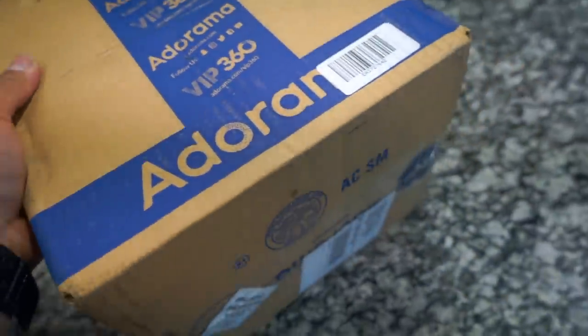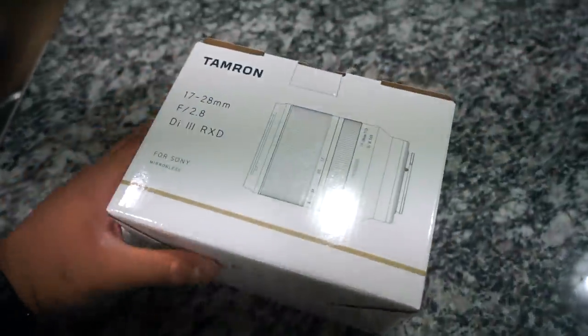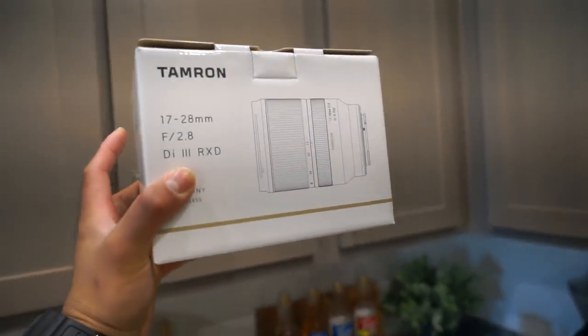You guys, we have the box and I'm not going to lie to you, I kind of opened it up already — and there it is! Tamron 17 to 28 f2.8 constant wide angle lens!